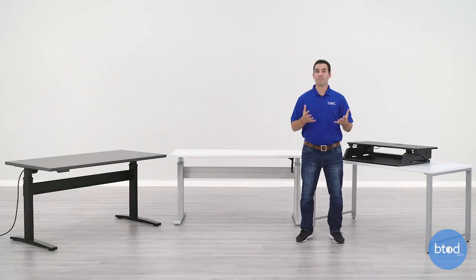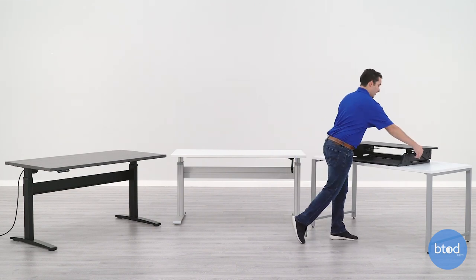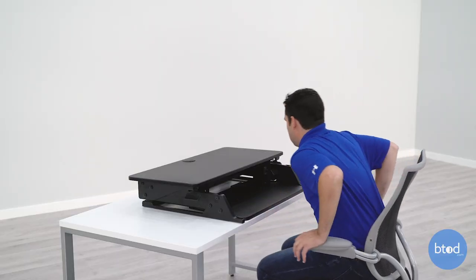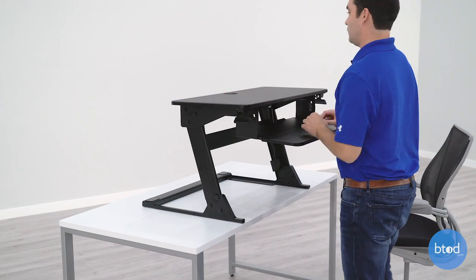The final advantage that most standing desk converters have over electric and crank units is how fast they are to adjust. You can see with the desk converter here, you can go from sitting to standing in literally two seconds — that's going to be much faster than the crank unit and quite a bit faster than the electric model.